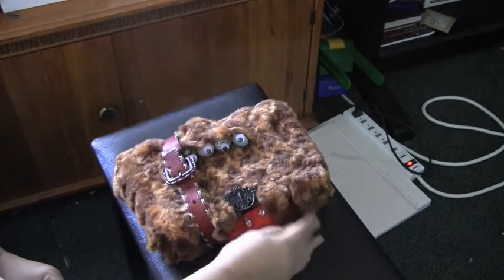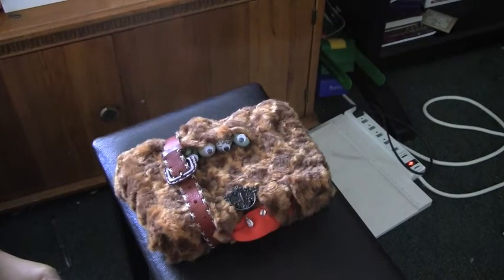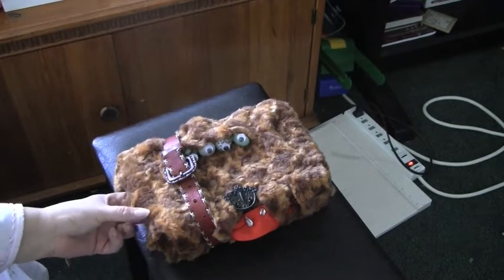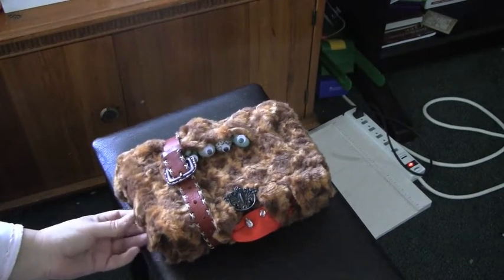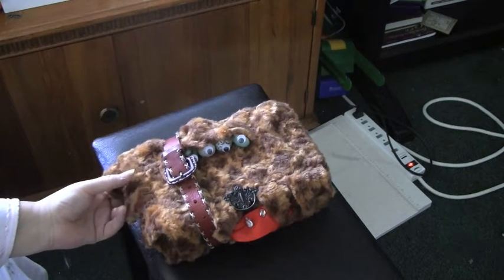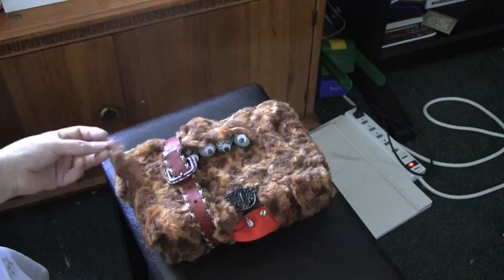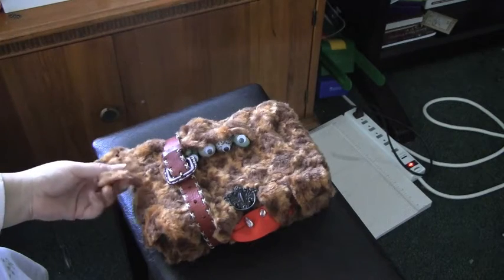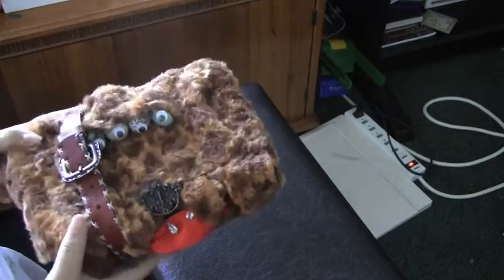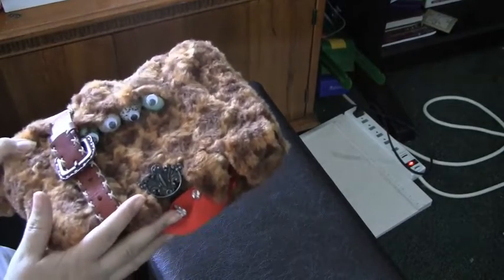I have put this up for sale on the pinkminis2011.blogspot.com silent auction for the cure for breast cancer. He's the Monster Book of Monsters, but I like to call him the Monster Book of Memories.